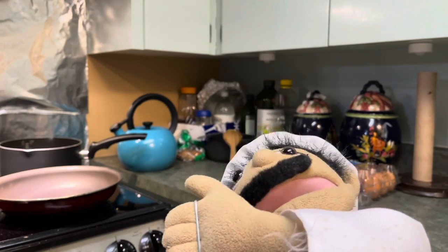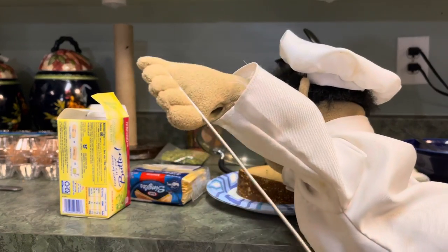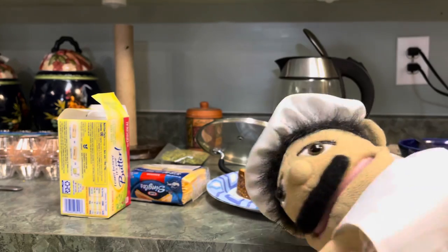We have to go get our first recipe which is bread. So for our grilled cheese recipe we have two pieces of bread, cheese, and butter. Let's get started on the recipe.